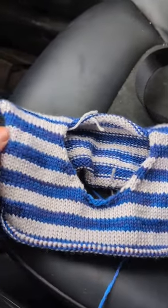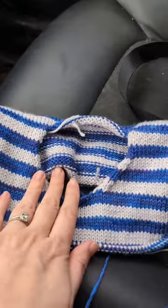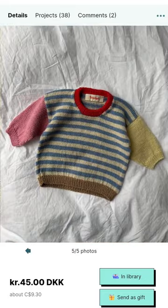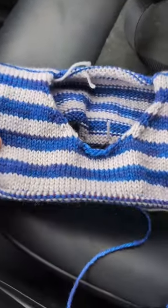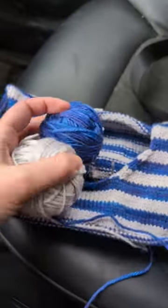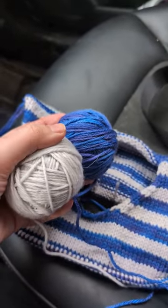Let me show you a few more details. This little sweater is going to be the Holger Baby Set — I'll pop in a picture. This pattern is by Petite Knit. It does call for fingering weight yarn and I am using some Decate weight yarn that I dyed myself.